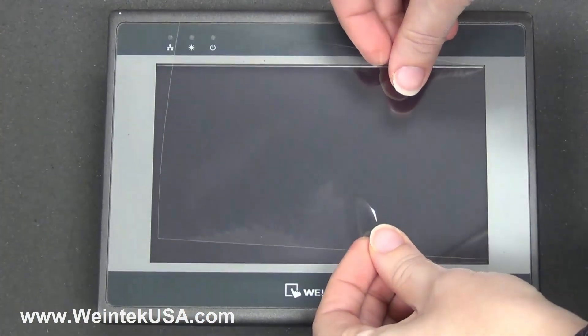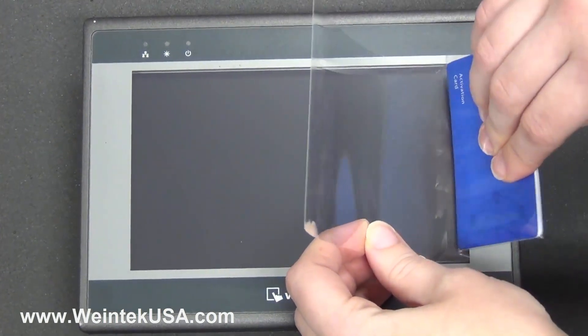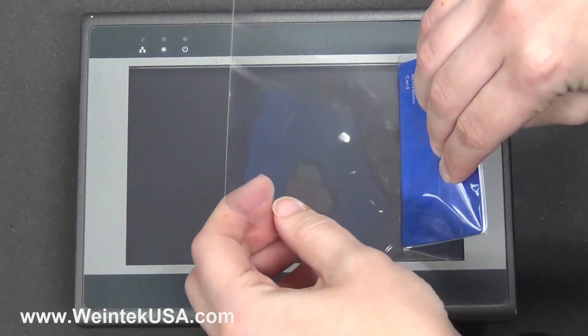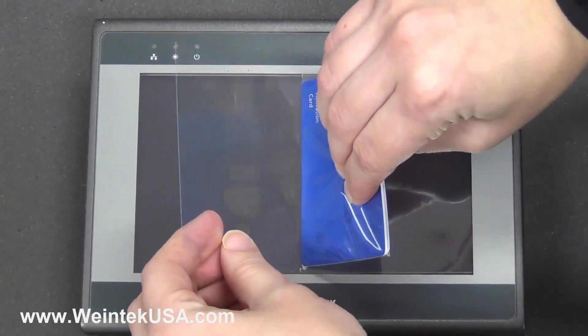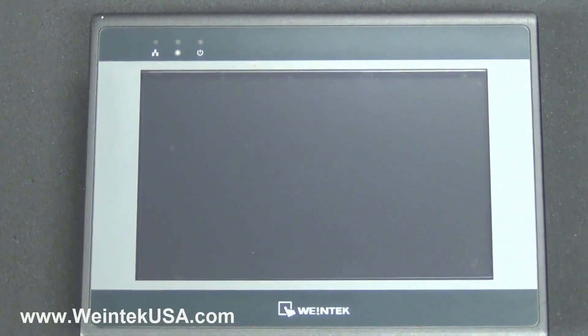Line the edge of the protector up with the end of the screen. As you lay the protector on the screen, follow along with a credit card or something similar to smooth out any bubbles.